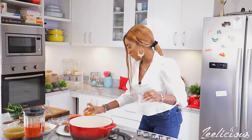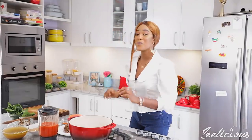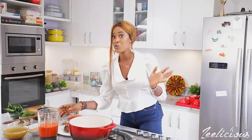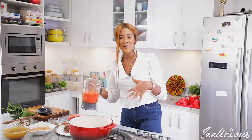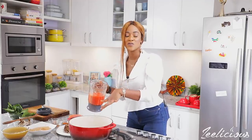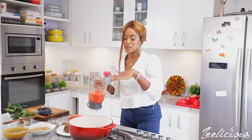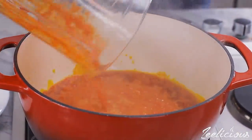It's already sizzling — can you hear that? It's like music to my ears. What I'm going to do next is transfer my tomato-pepper blend. A lot of people do not add tomatoes or peppers to their groundnut soup, but I like to add them because sometimes I like to use my groundnut stew or soup to eat white rice, so I like the flavor it gives. All of it is going in.